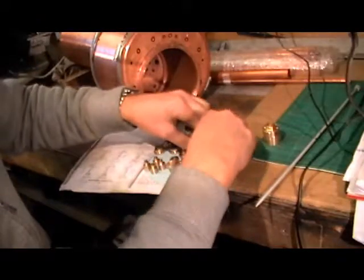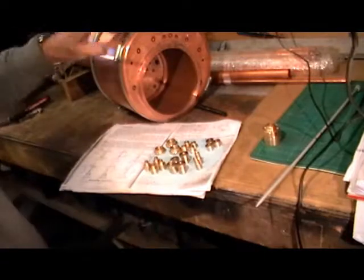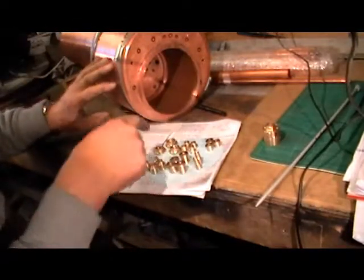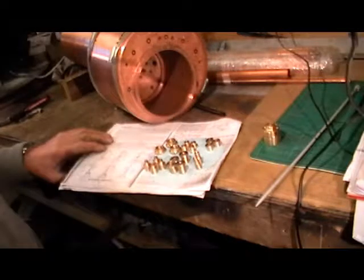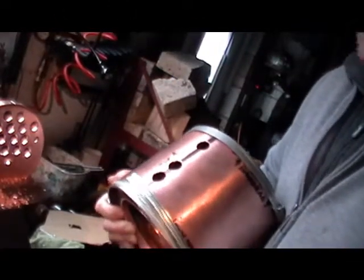Tomorrow I shall move on to drilling all the holes in the boiler to accept all these bushes. I'll catch you on my next little clip — just a quick update.